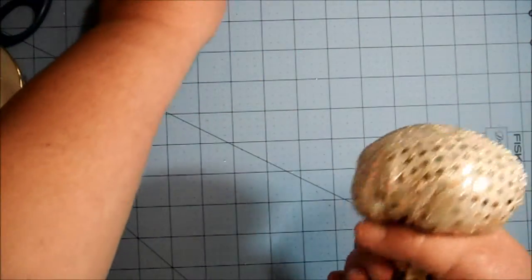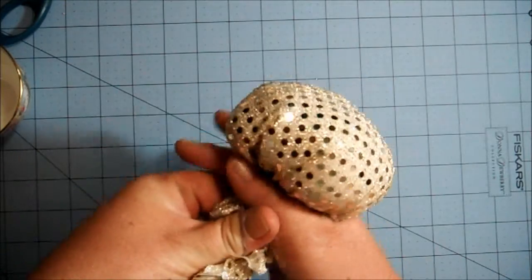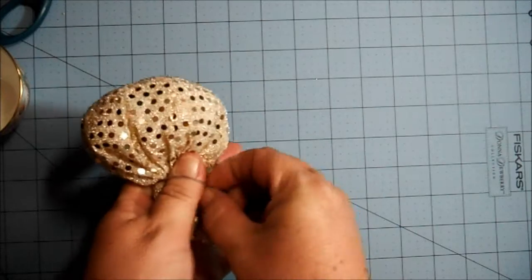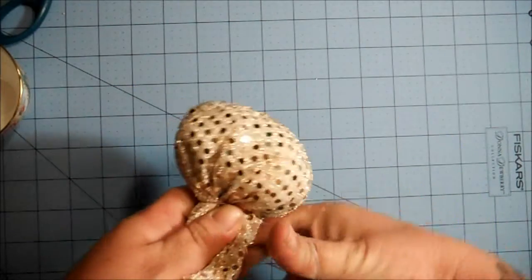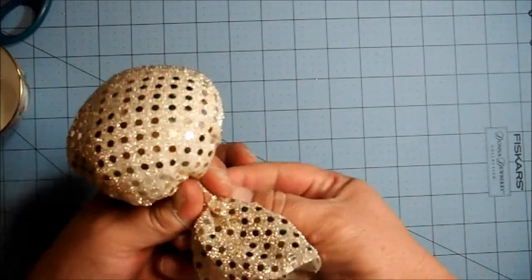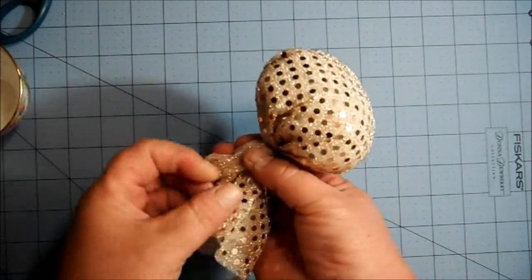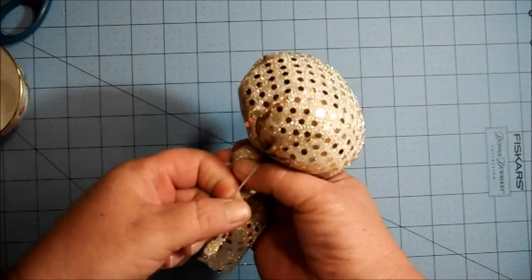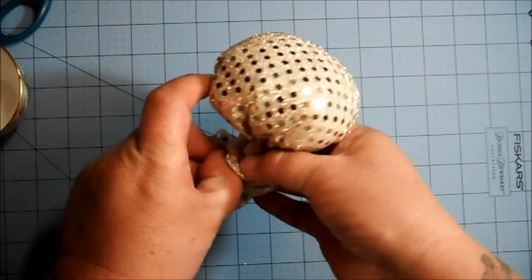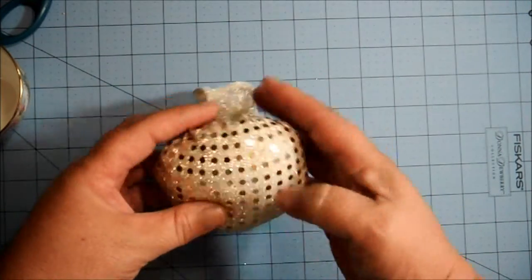Take your rubber band and tie it on there as tight as you can — just like doing a ponytail in your hair. Tie it tight. Sometimes I'll put a second rubber band on if the first one feels flimsy. Alright, the rubber band is on nice and snug.